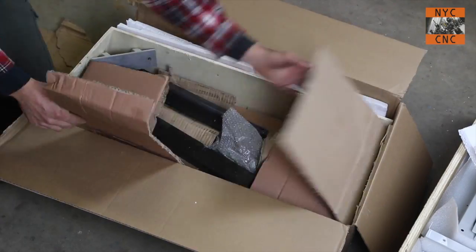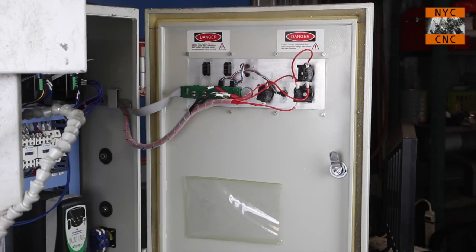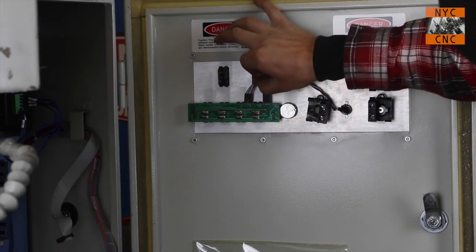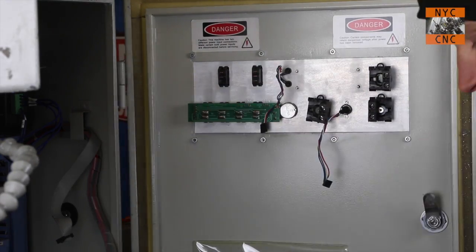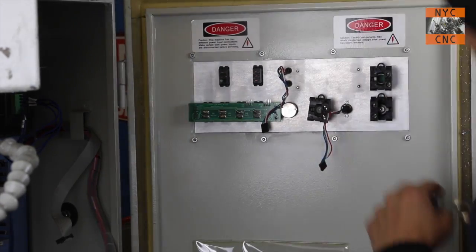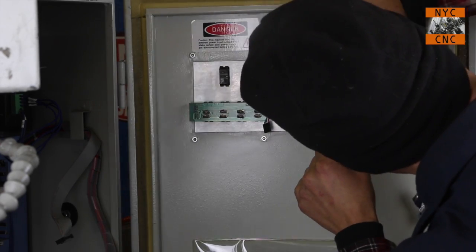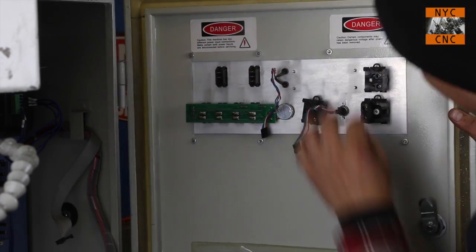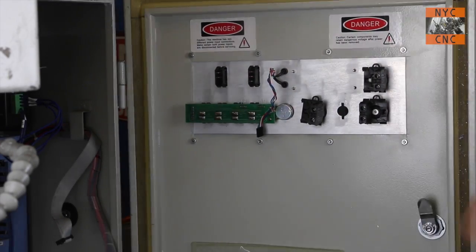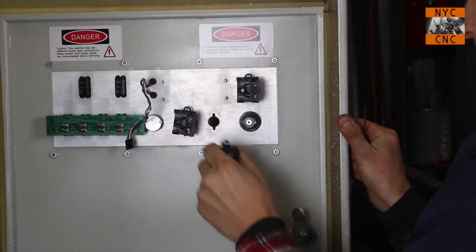We remove the existing control panel by undoing a few wires and unscrewing a few pieces. The e-stop switch just pops out with a little screwdriver. General tip for this project: clean out your chip pan — you're gonna drop screws and they're a lot easier to find in a clean chip pan. This is the DIN for the accessory port, which we'll also relocate.